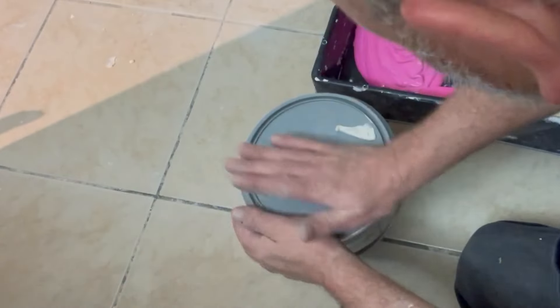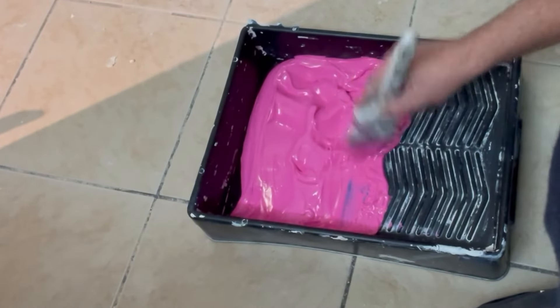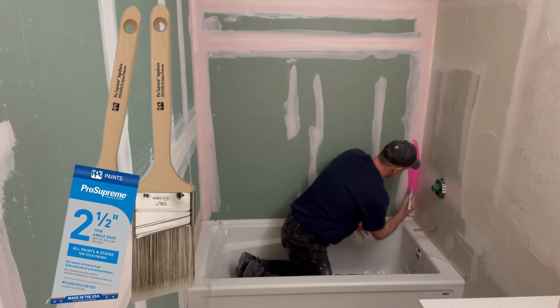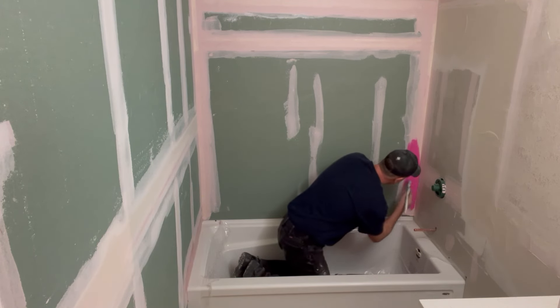Make sure to get that lid back on because the dry time on these products is pretty quick. Now, just like painting, you just want to take a brush and start cutting in the perimeter of the area you want protected. I'm using a two and a half inch angle cutting brush, but any brush will work. You don't need to be a pro painter here.